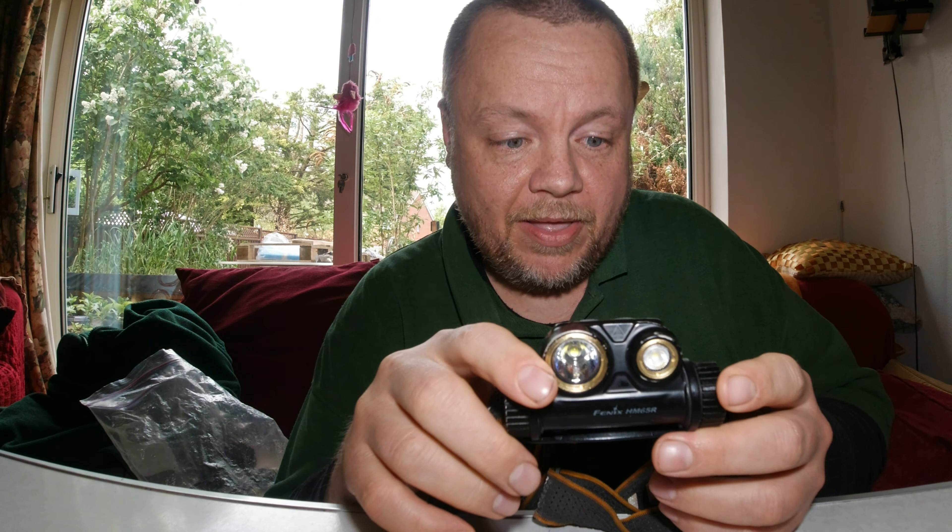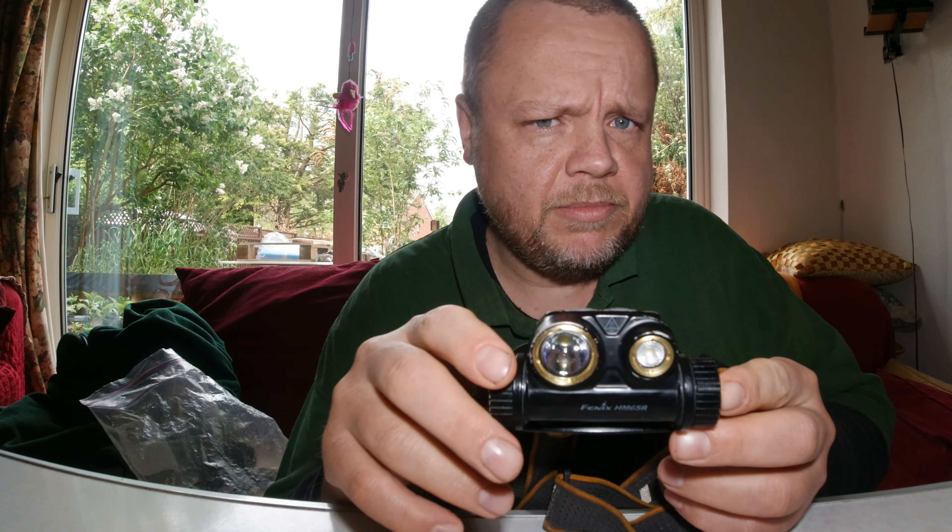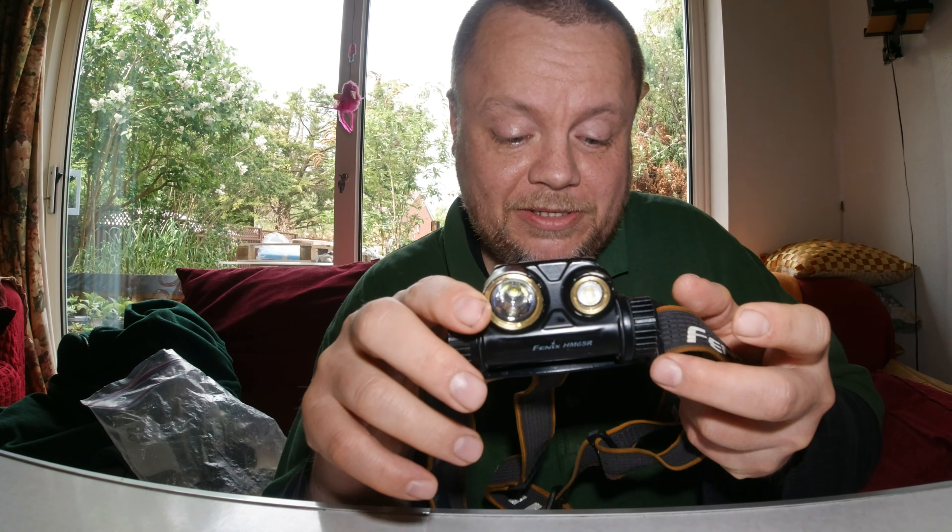I've been using it for nearly two years and it's impressed me — it's lasting well. Price-wise, Fenix are priced very similarly to Petzl, so they aren't cheap products. But you're not getting cheap design or cheap components, and you're getting good customer care, which I do expect when buying a product at this level.